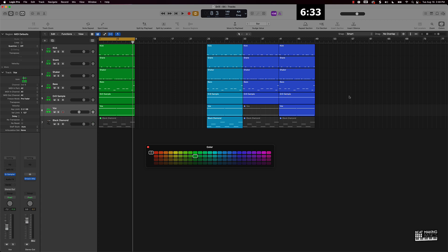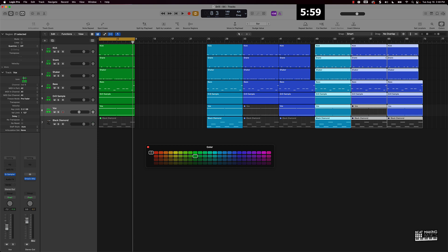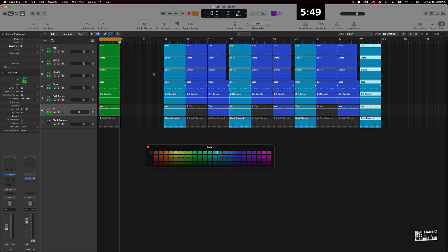One trick to identify right before a transition, right before the next hook comes in, is you can take your beat — any of your percussion and drum sounds — and take maybe one bar of that and just delete it. It's going to give you a little bit of space right before it comes in to make it flow together really dope. So now that I have my hook and my verse, I'll go ahead and extend this a few times. We have verse one and verse two, and we can do it one more time for verse three.